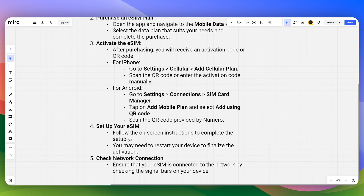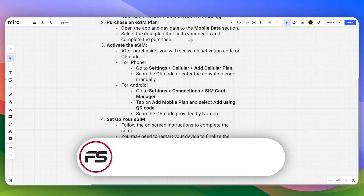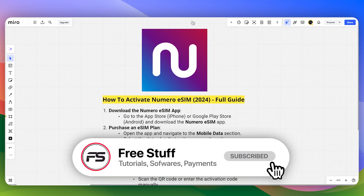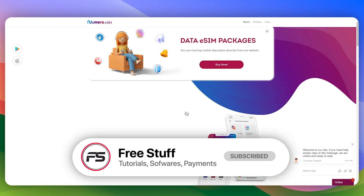Then you can set up your eSIM by following the on-screen instructions to complete the setup. You may need to restart your device to finalize the activation. Ensure that your eSIM is connected to the network by checking the signal bars on your device. That's how you can activate Numero eSIM.